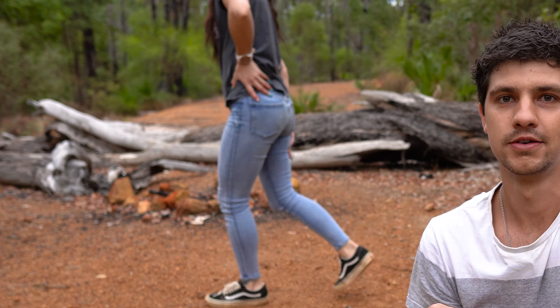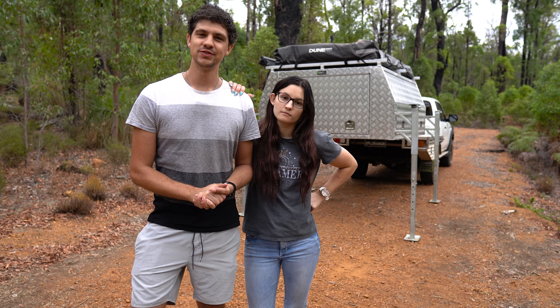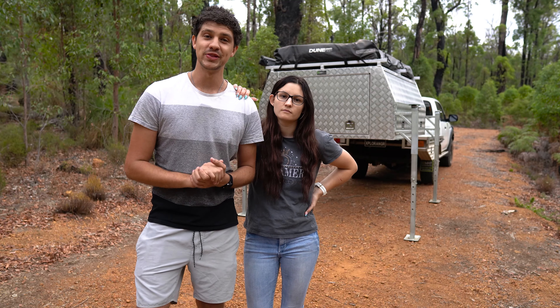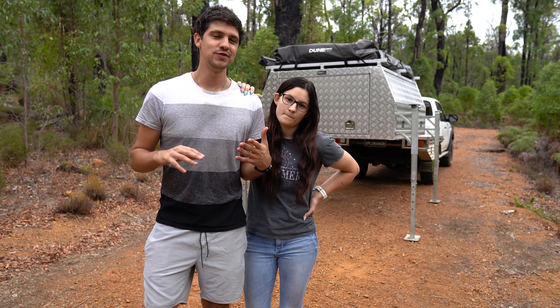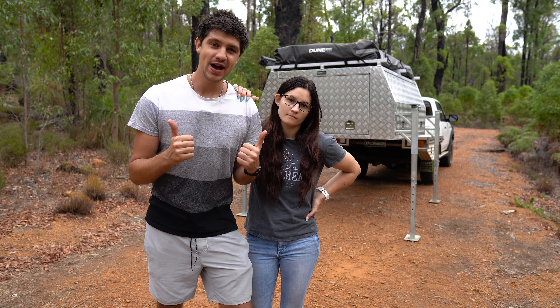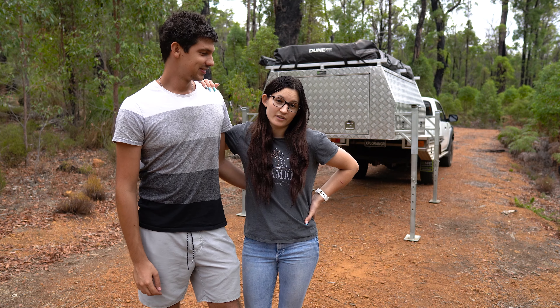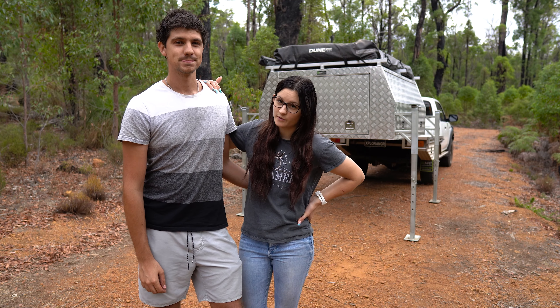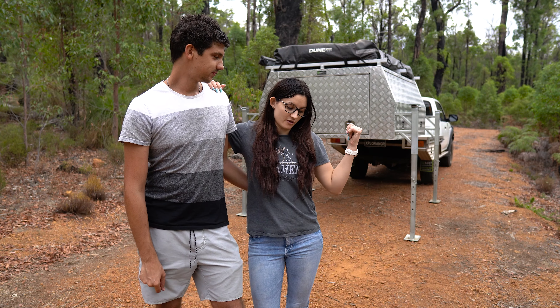As you guys know, no Biancas were harmed in the making of this video. Hopefully that's given you a bit of peace of mind if you're considering a lift-off canopy but are a bit concerned with how stable they are. Honestly, we've never had any issues with ours, and if you're still concerned, just load it up to the max, because the heavier they are, the more stable they are. Keep in mind that I wouldn't sleep anywhere that's going to result in death or destruction, and I do happily camp in this when it's off the back of the ute.